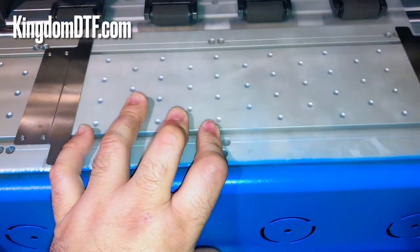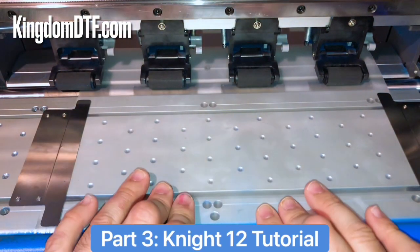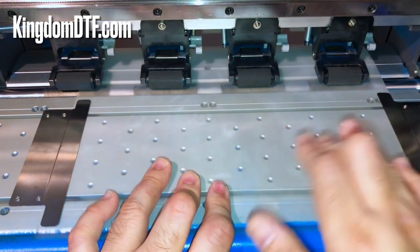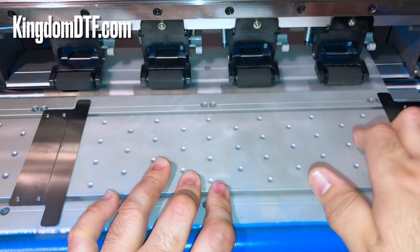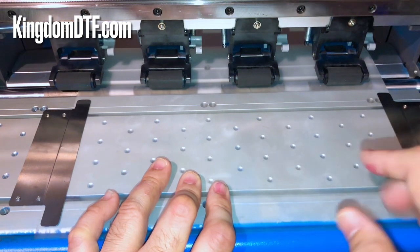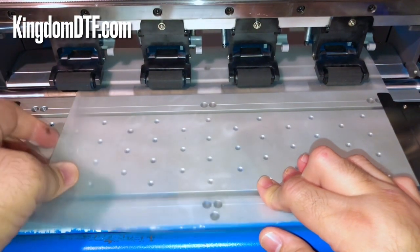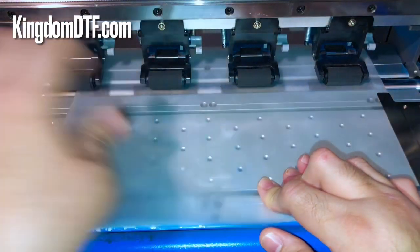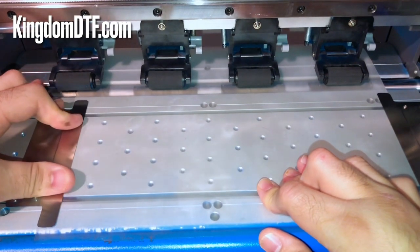You want to have your rolls here on the back — this one is going to guide the paper. The fixers are just for security so the printhead doesn't get cut or stuck on the edge of the film when it passes to one side or the other. Without them you can have problems like lifting, where the printhead comes and lifts the paper. It's also more like a guide.